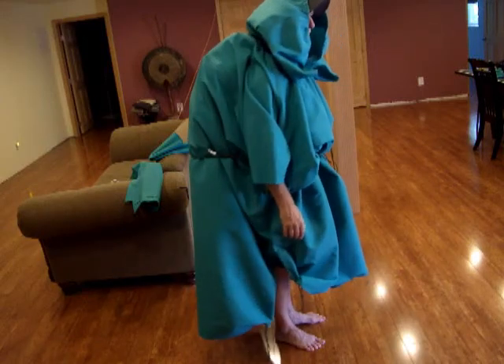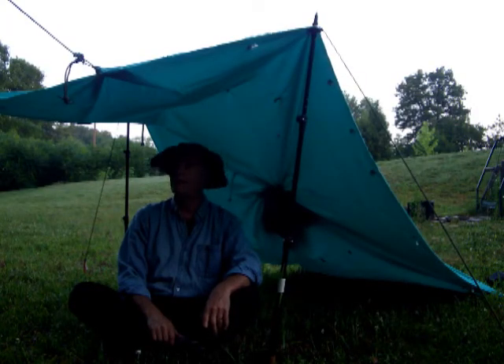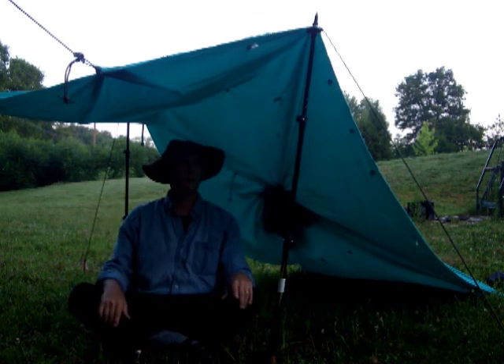The backpack is on and you can see how it hangs all the way over. This is the poncho in a lean-to configuration — you can see there's plenty of room.